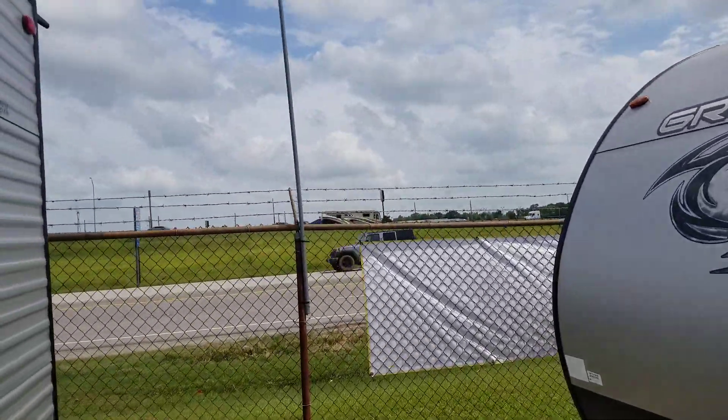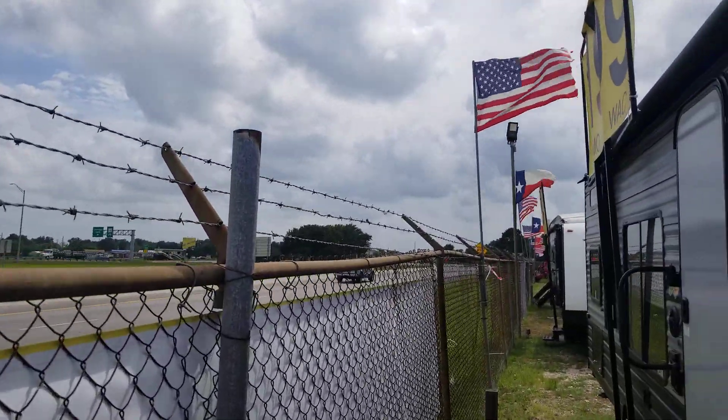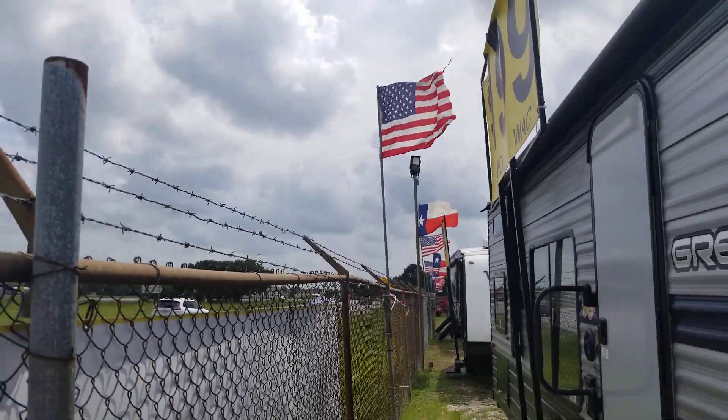Here's Interstate 10 — everybody's moving through. That way is to San Antonio, and the other way is going back east and back to Houston, Decatur area.